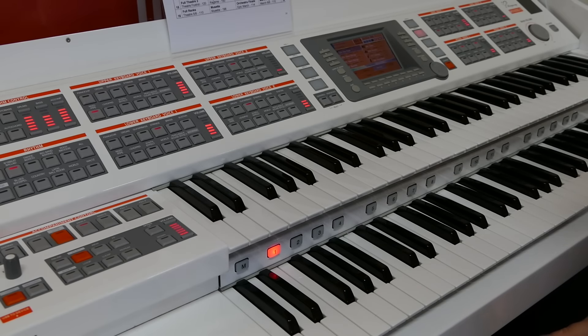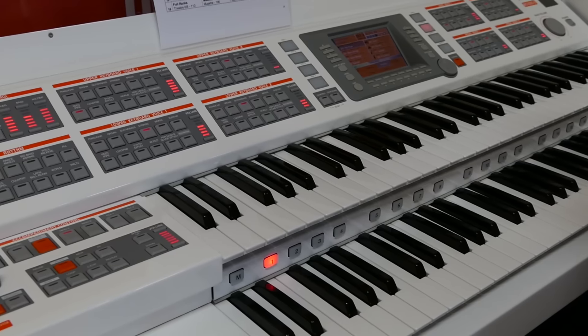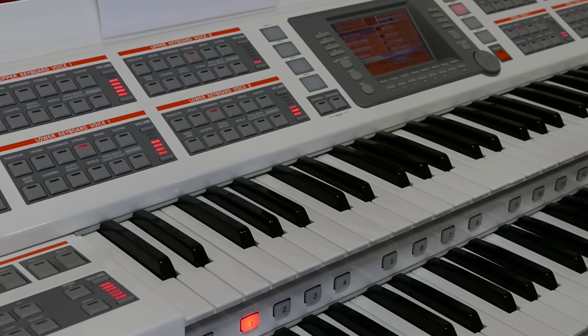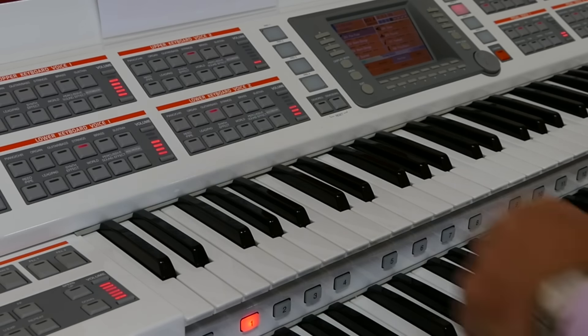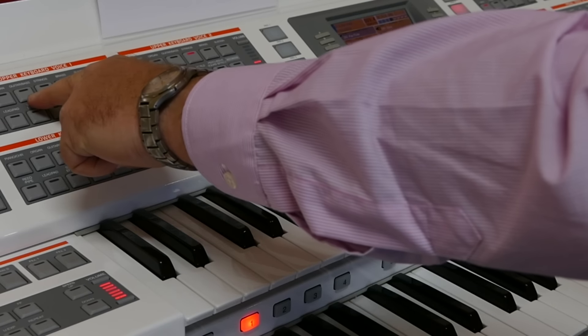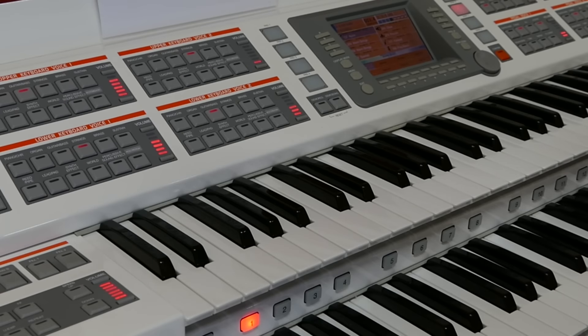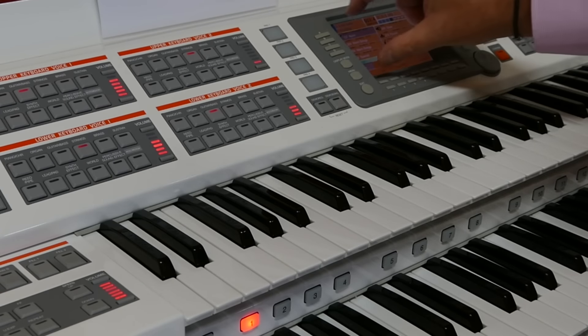So I use a guitar. By looking at the screen in front of me I can see that Upper One is showing me the pan flute that we've just used. I wish to change that to a guitar, so I simply go to the Upper One keyboard voice section and select Guitar and Bass.